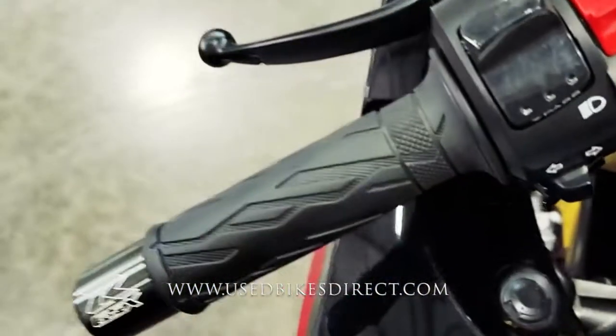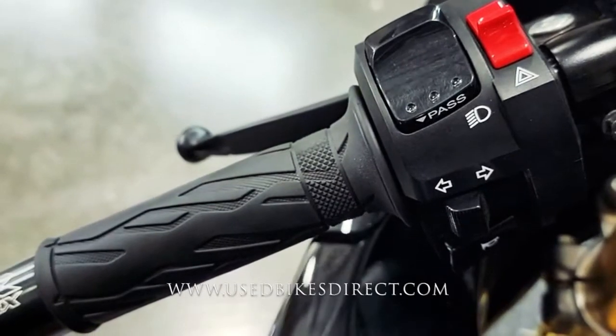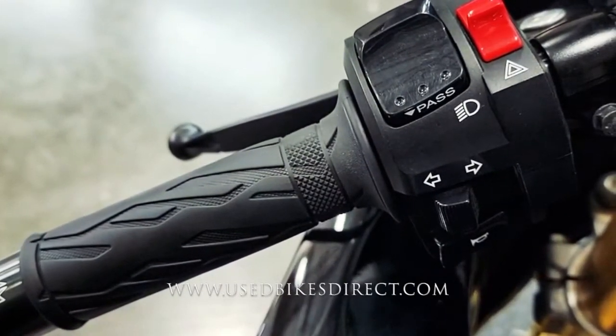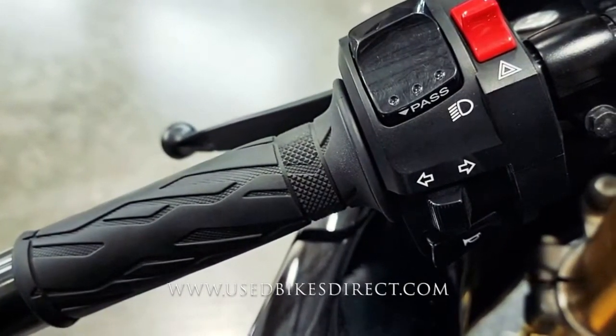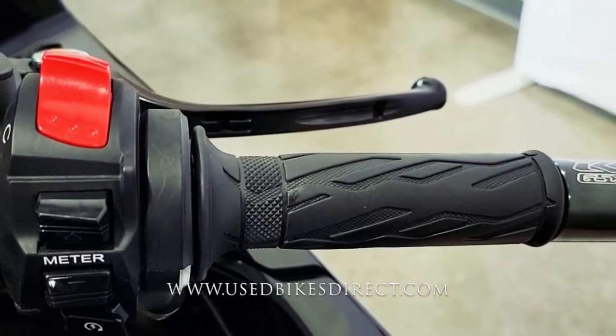Hopping up top, take a look at the controls. Simple and straightforward with your headlight, turn signal, and horn on the left-hand side, as well as those four-way emergency flashers. And as we sweep on over to the right, you're going to have your kill switch, followed by your meter buttons, and then your starter button all the way at the bottom.